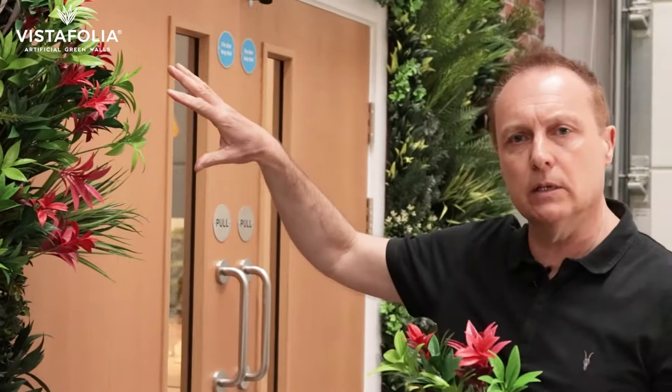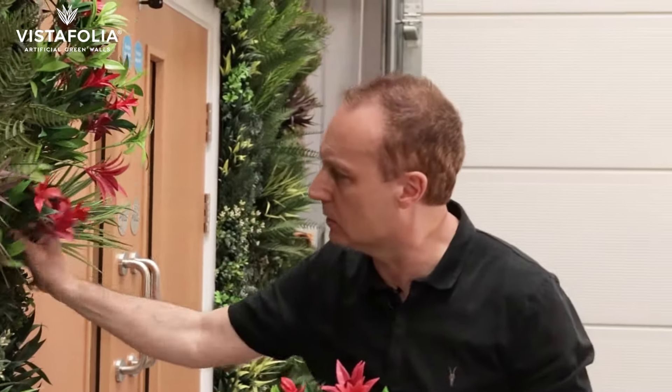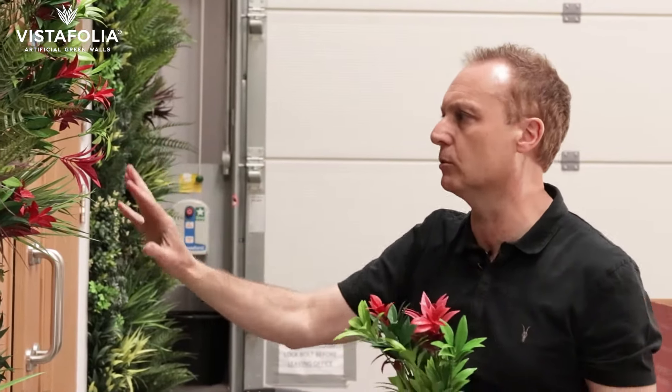Now you can see that the plants are over-sailing the edge. I've got them at different heights here — I've got this one just bedded in a little bit closer to the wall and I've allowed these ones to protrude out a little bit further. It just looks more natural and it really finishes off the wall well.